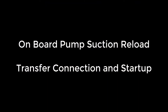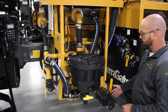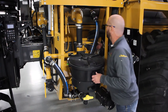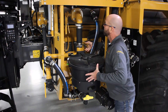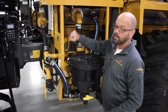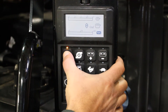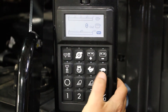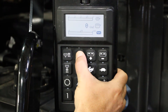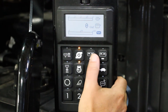To reload the Terragator using the onboard pump: once we're attached to the tender, we can open up our fill port. Then come in here, we'll close our flow control valve. We'll open up the bypass, and then over at the keypad, first we'll close the sump valve. We'll turn on engine control and the product pump.